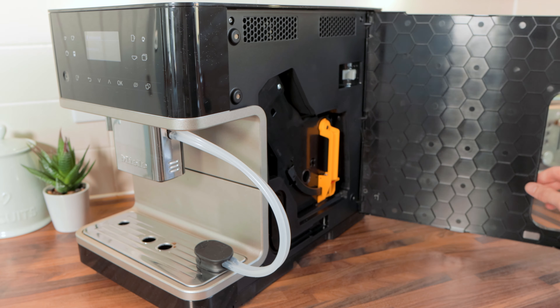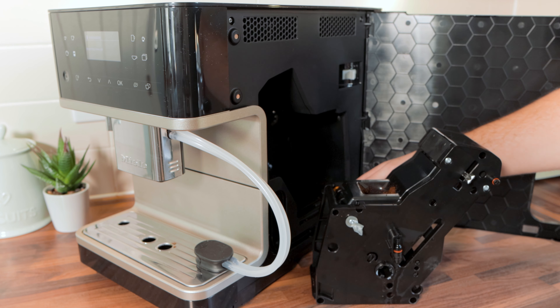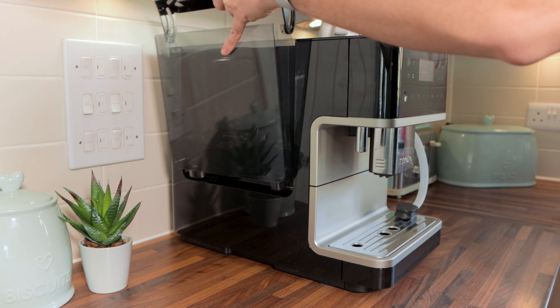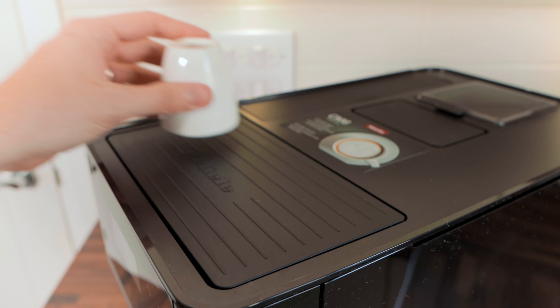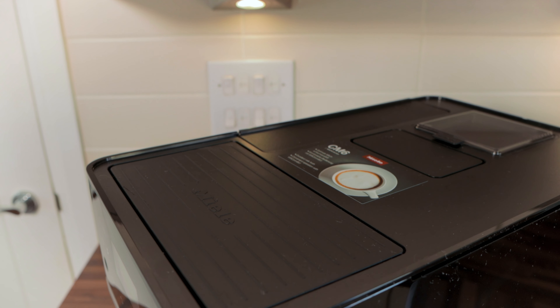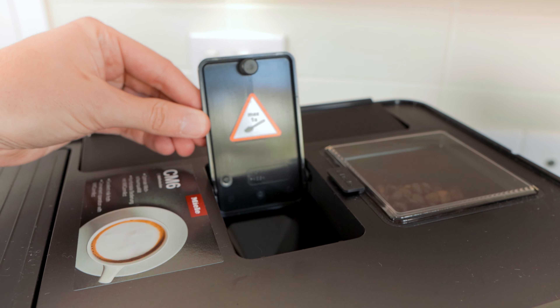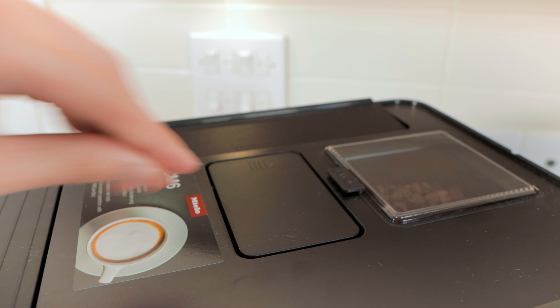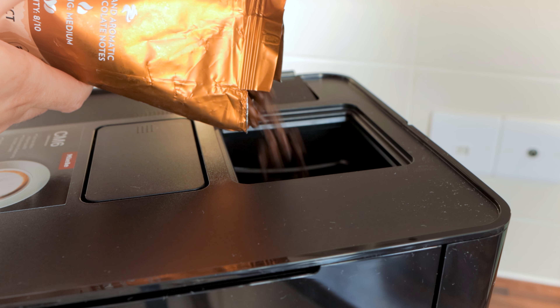Moving around to the right-hand side of the machine, there is a removable panel on hinges which gives you access to the brewing unit, which you can remove for cleaning. On the left-hand side is the removable water tank that you can fill up from the tap — it has a volume of 1.8 litres, the milk container 0.5 litres, and the drip tray 0.75 litres. On top of the machine is a rubber warming plate which heats up when the machine is on, to warm your cups before using them. Behind that is a chute for inserting ground coffee, limited to one portion at a time, and behind that a hopper for coffee beans which holds approximately 300 grams.